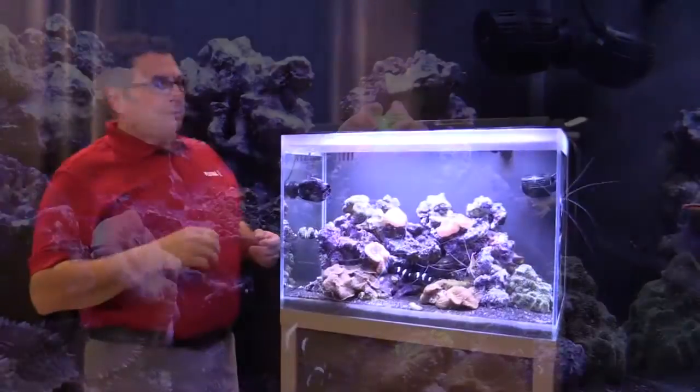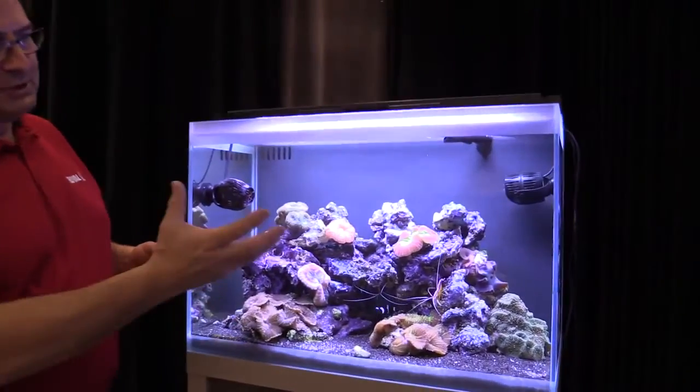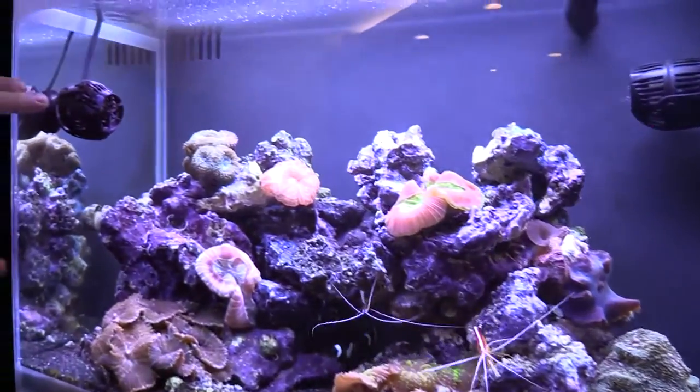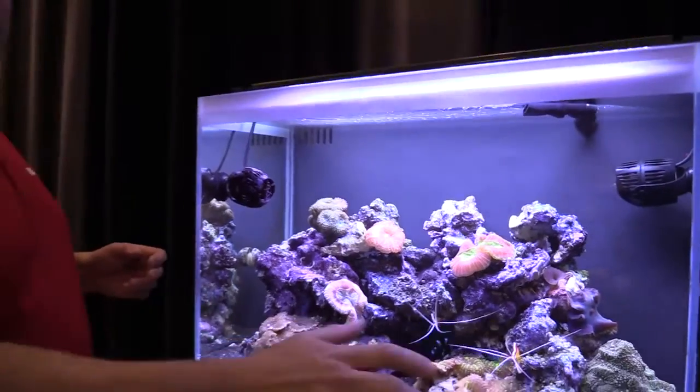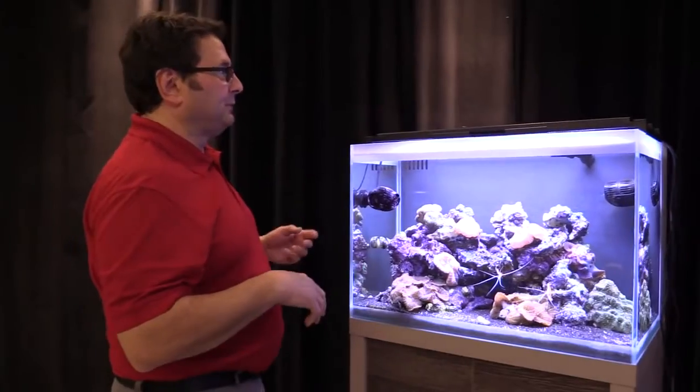Maintenance is the key. Now when you're doing your maintenance, as you can see we've already cleaned the glass on this tank so you can really get good visibility. Take a power head or your circulation pump like you see right up here and go through over the rock and get all the debris lifted off. Go through the gravel, stir it around, lift the debris up and let it float around.